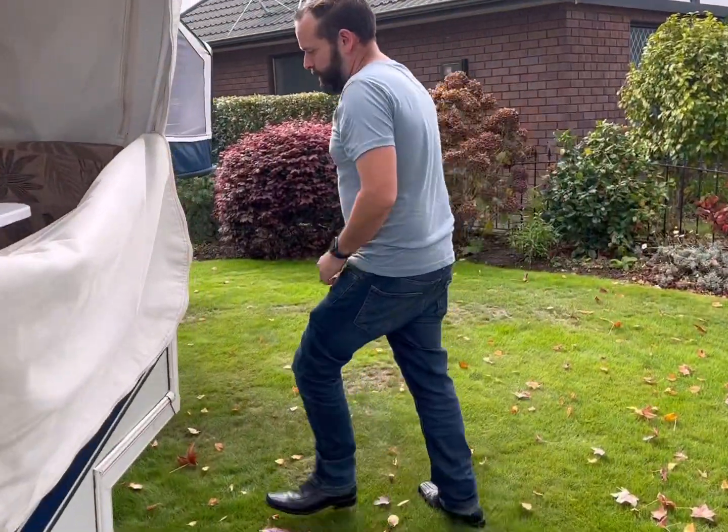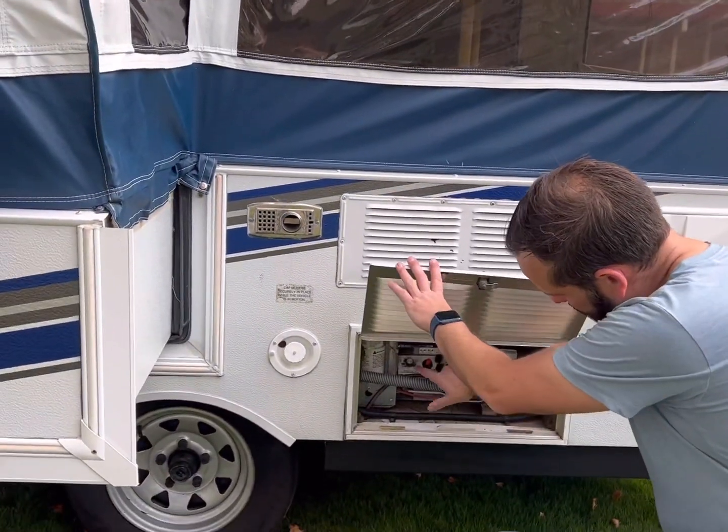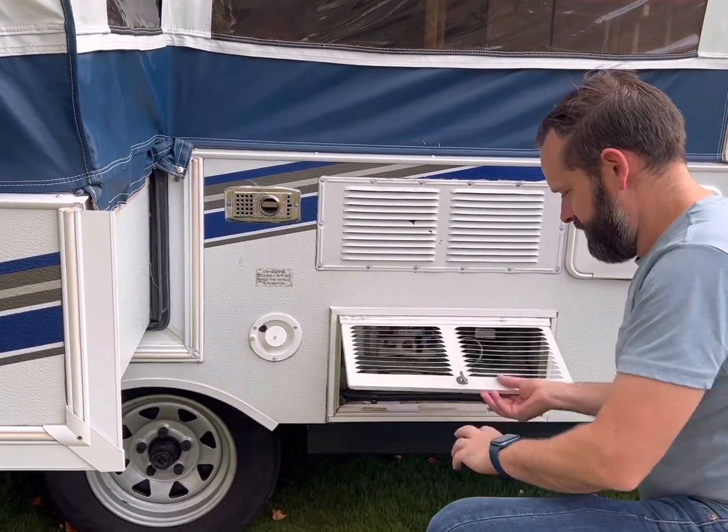Same with the fridge. Come around, check the fridge enclosure, check that it's turned off, and we're good to go.